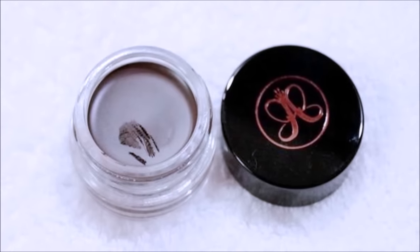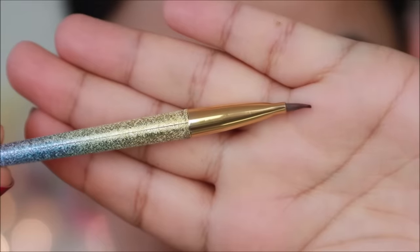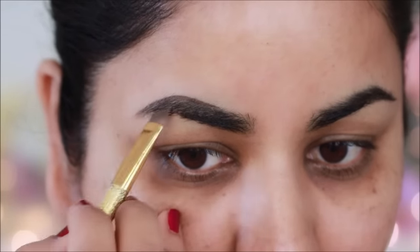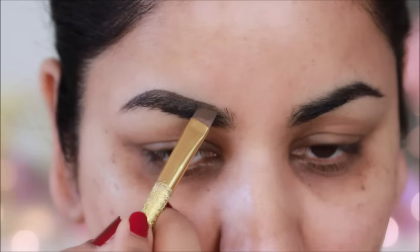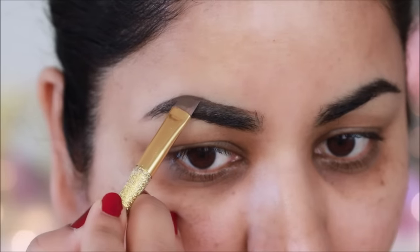Before I started with eyebrows, I used Anastasia Beverly Hills Dip Pro Pomade in Dark Brown. I will fill in with this angle brush. Anastasia Beverly Hills Dip Pro Pomade is all waterproof, long-lasting and highly pigmented.